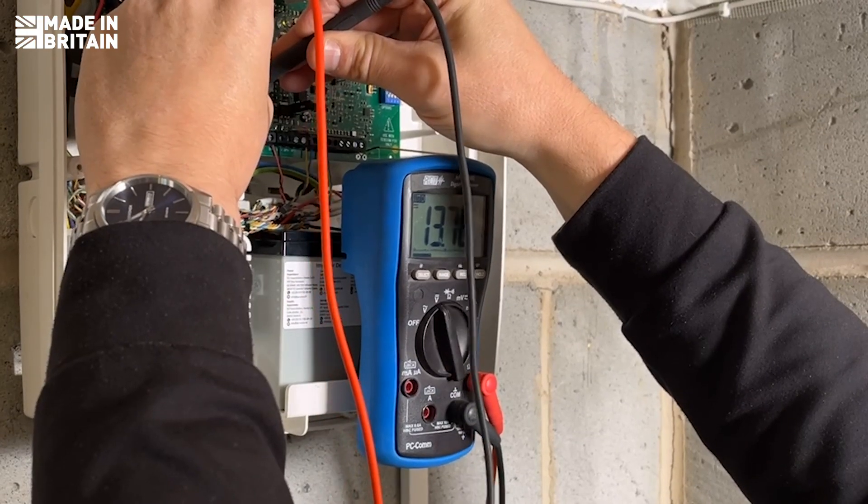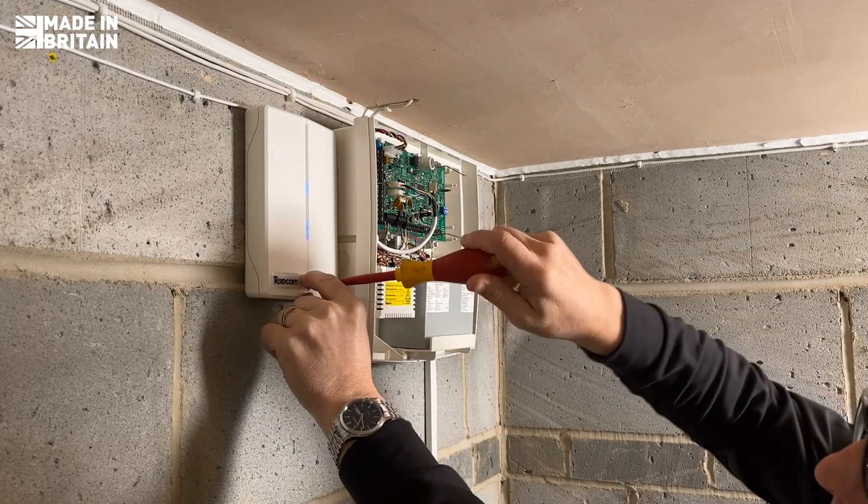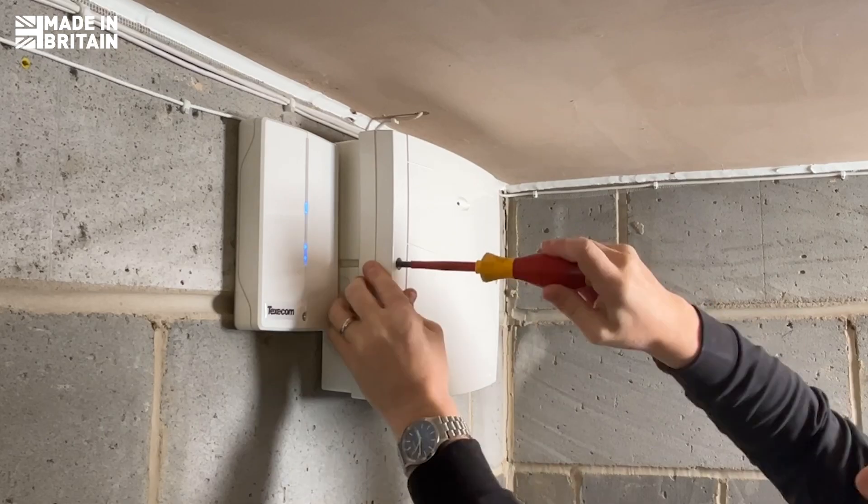By following best practices, I ensure a seamless installation with minimal issues down the line. More efficient installs mean happier customers and a more secure home or business.